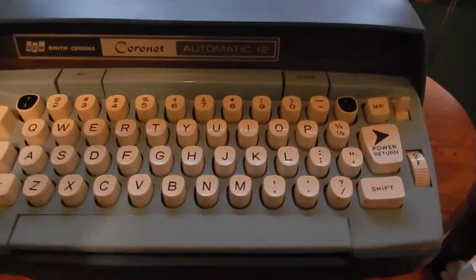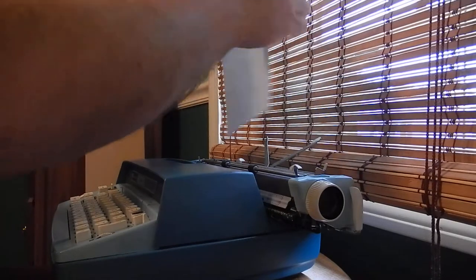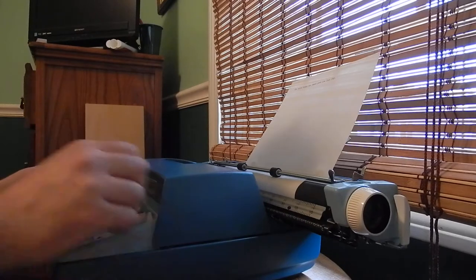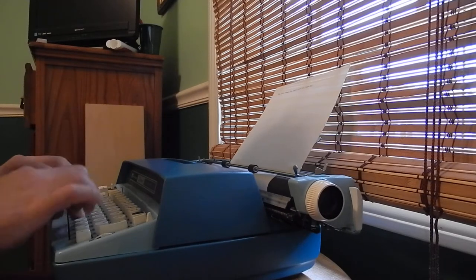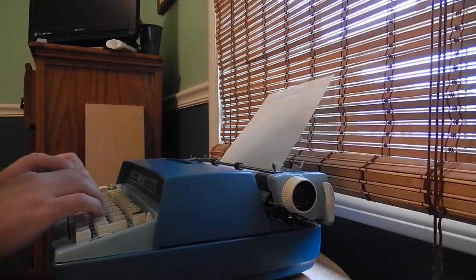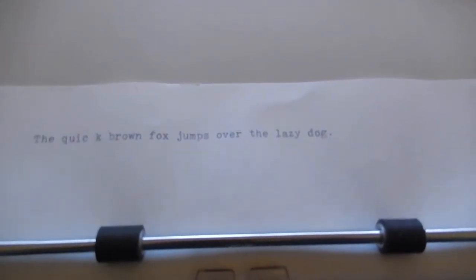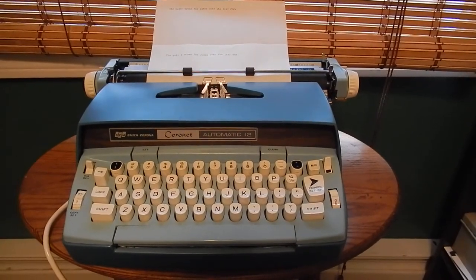Do a quick typing test. "The quick brown fox jumps over the lazy dog" — 1972 Smith Corona Coronet Automatic 12.